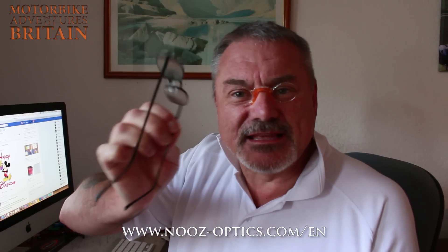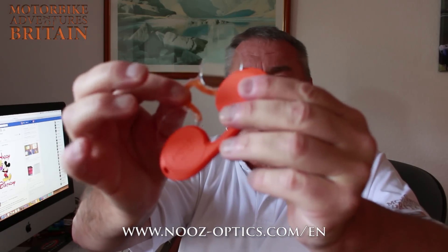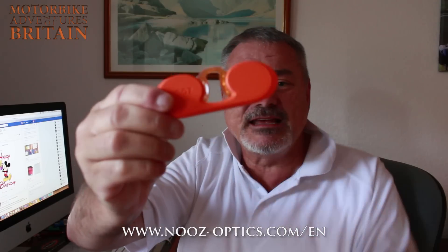In the protective case they're going to keep everything from being scratched. You're not going to have to wear those things you pick up from Aldi for a couple of quid that get scratched and hurt the side of your head if you wear them in your helmet. With Nooz, take them off, stick them back in the case — as easy as that — put them back in your pocket.